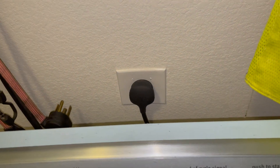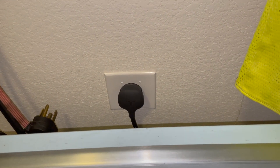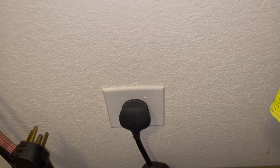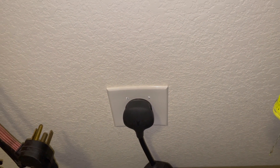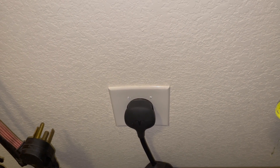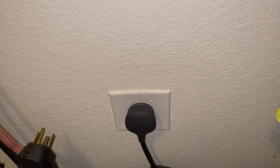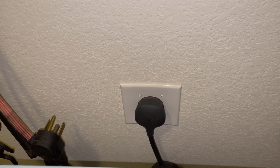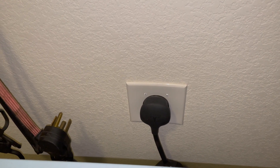There are some people who sell special adapter things for your dryer plug so you can keep your dryer plugged in and plug in your charger at the same time. I don't have that — it costs a fair amount of money. I always saw this as a temporary solution anyway, so that's where that's at.